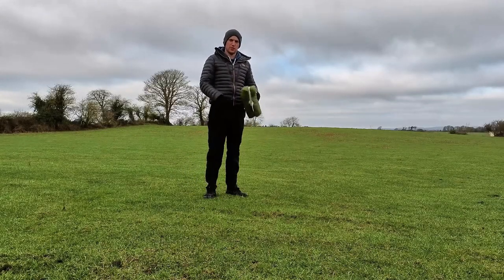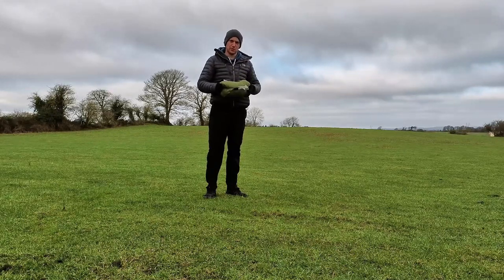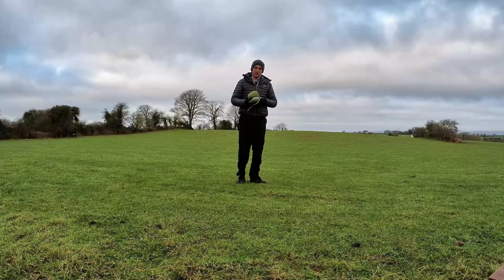Hi all, Jason here from Rambling On. Just going to have a quick look at the Lanshan 2. I've ordered this to do a bit of wild camping around Ireland. I haven't set it up yet so this is my first look at it. I'm going to go through my impressions of it and have a quick look around it. So let's try to get it set up.